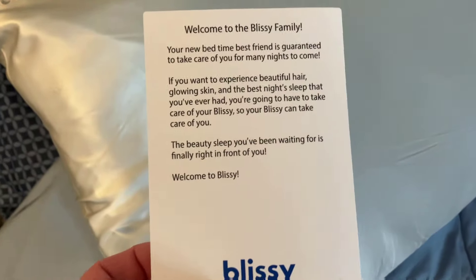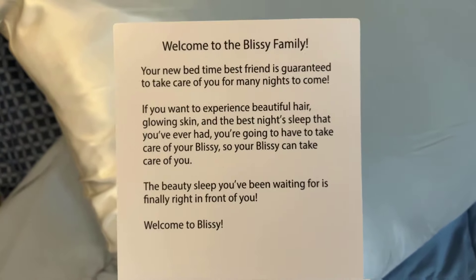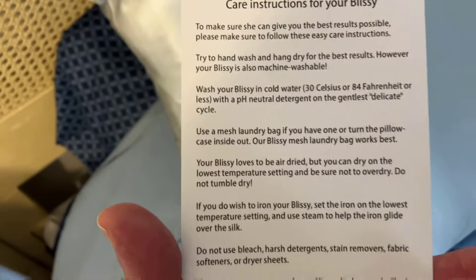First of all, here's the care — you can either hand wash it or machine wash it. What I noticed is the pillow is very cool to the touch. It's very silky smooth and keeps my head cool at night. When you turn over at night and your face touches the pillow, it's very cooling.